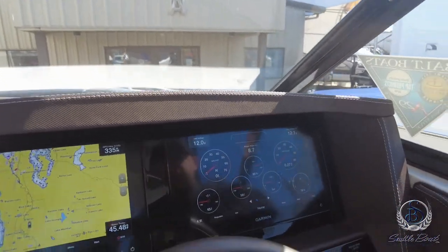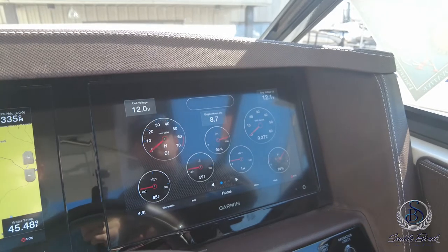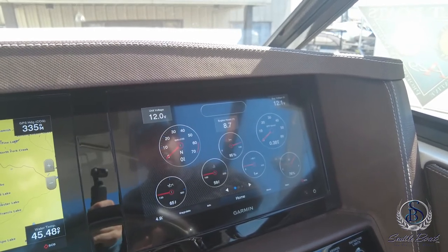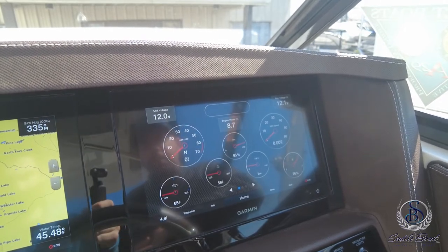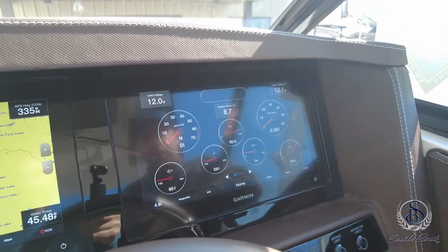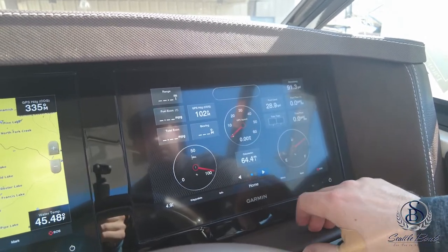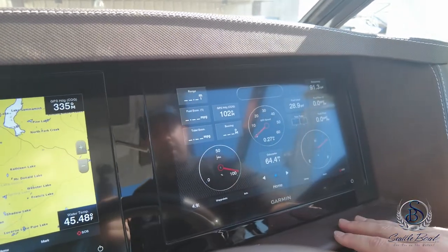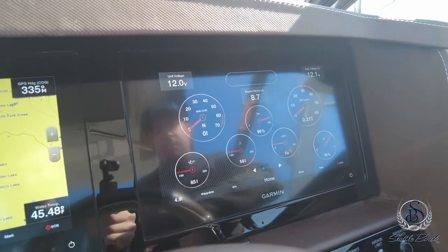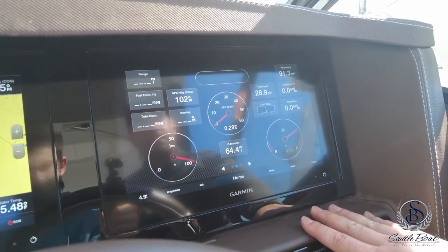Moving over to the starboard screen in the default cruising mode, you have all your engine gauge functions. At the top in each square you have your unit voltage and engine voltage for each battery. Engine hours are displayed in the middle, along with your RPM tachometer and speedometer reading via GPS. You also have your out drive position — 100 means it's all the way up, zero percent means it's all the way down. The four gauges on the bottom show oil temperature, engine coolant temperature, oil pressure, and fuel level. You can cycle through different views by pressing and holding to replace the data. The 430-horsepower option also comes with a trip meter so you can get fuel flow readings.